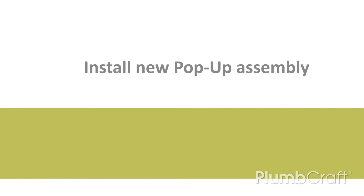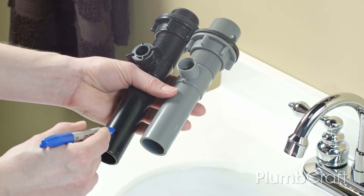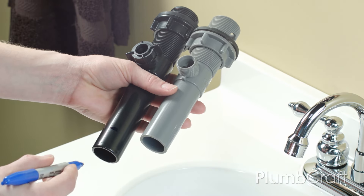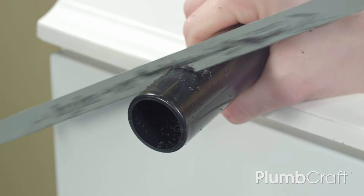New pop-up. Position the new pop-up assembly into the sink to see if the length of the tailpiece fits properly at the drain, or measure it to the old one. Cut it to size with a hacksaw if needed.